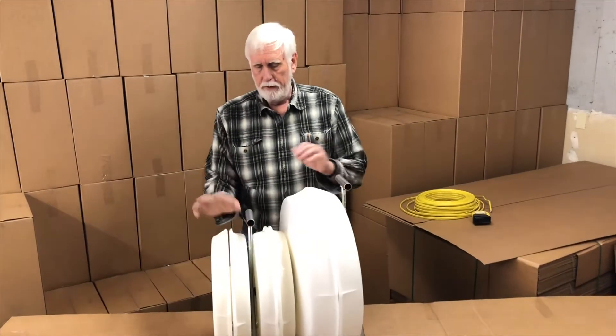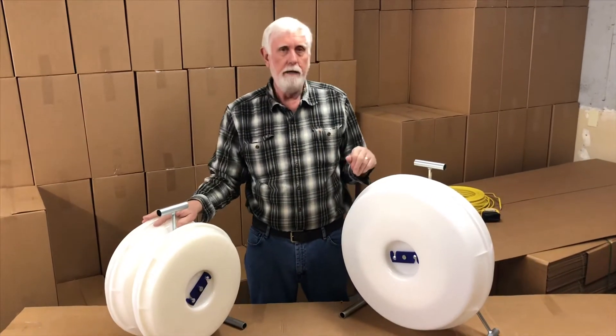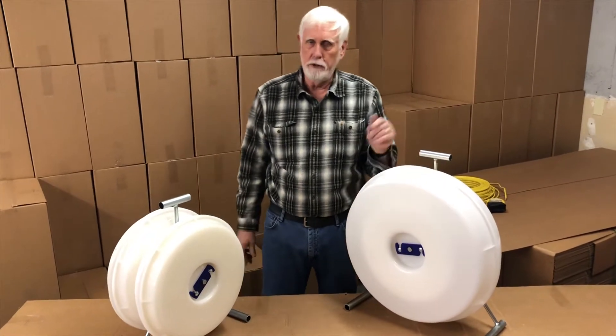As you can see, this one is considerably smaller than that one. This one is designed primarily for coils of Romex, this one is designed for coils of MC, and I'll show you why.